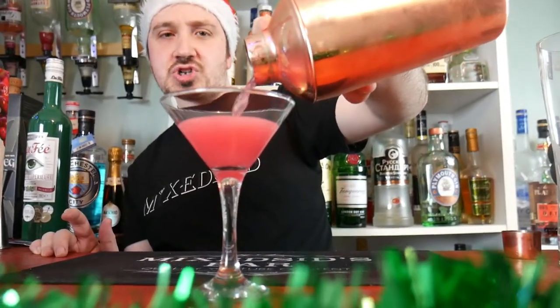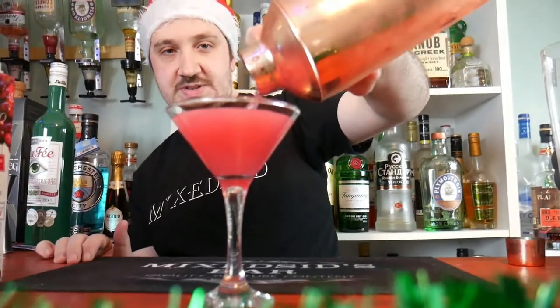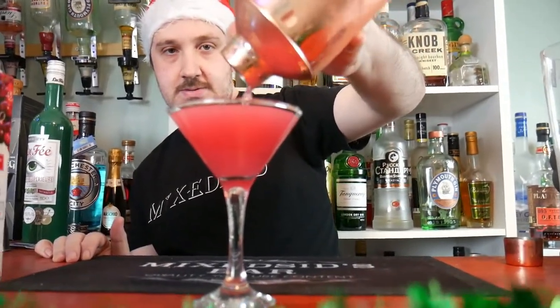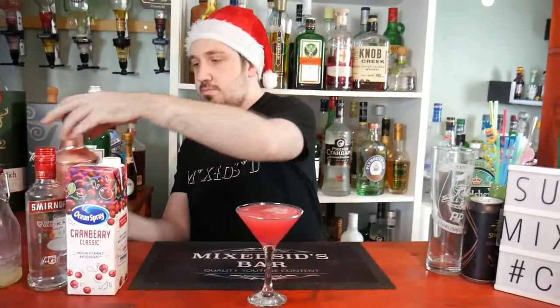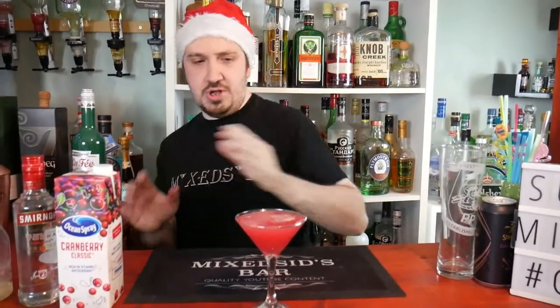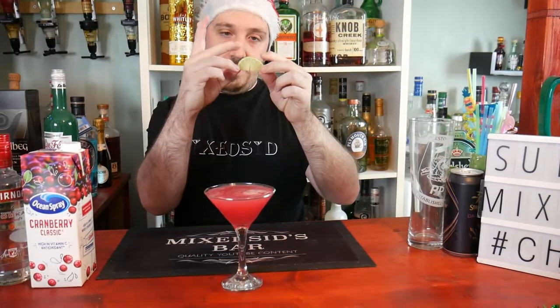So the difference between the Christmas Cosmo and the Cosmopolitan is I've switched out the Cointreau with the orange bitters. If you like the Cosmo you'll like this Christmas version of it. The final thing for the Christmas Cosmo is to garnish with a lime slice.